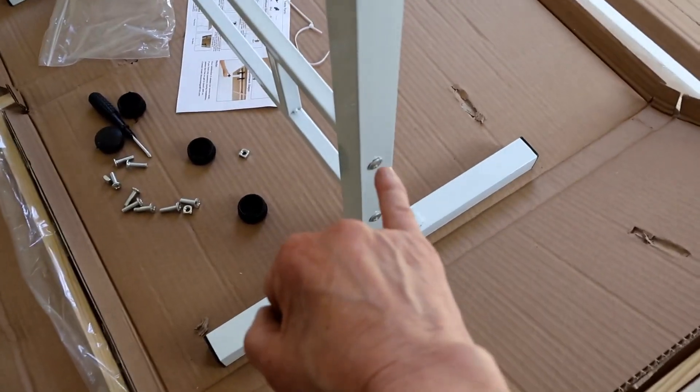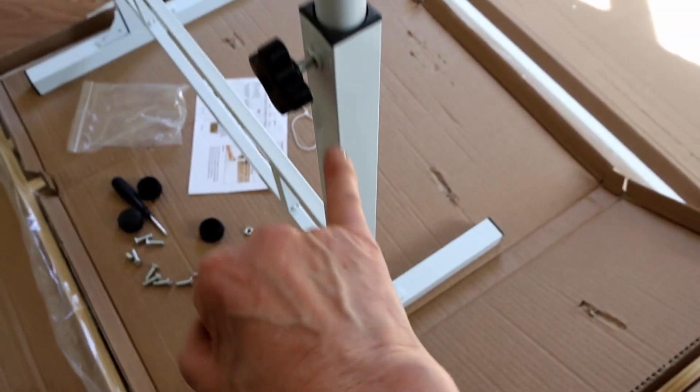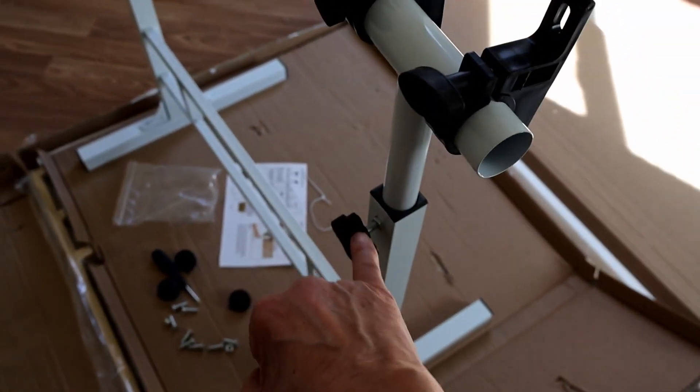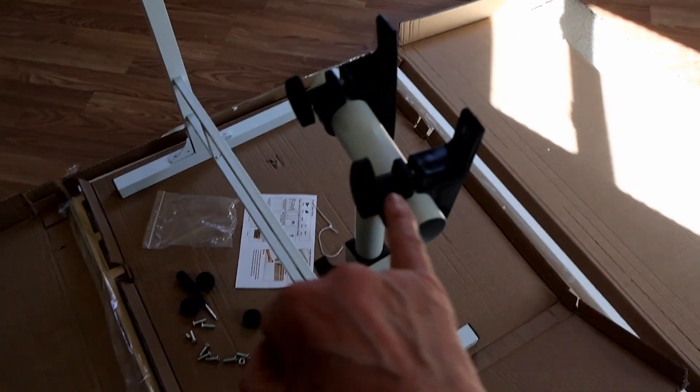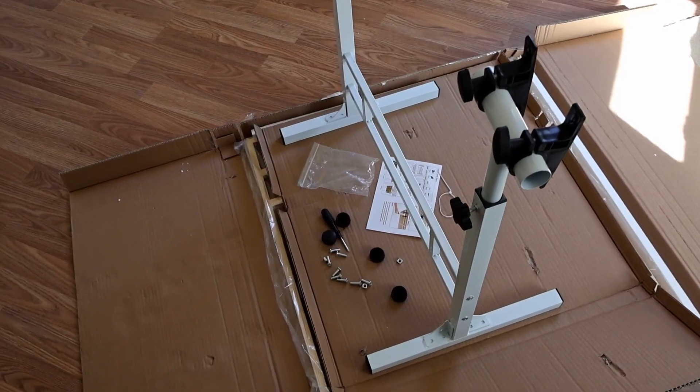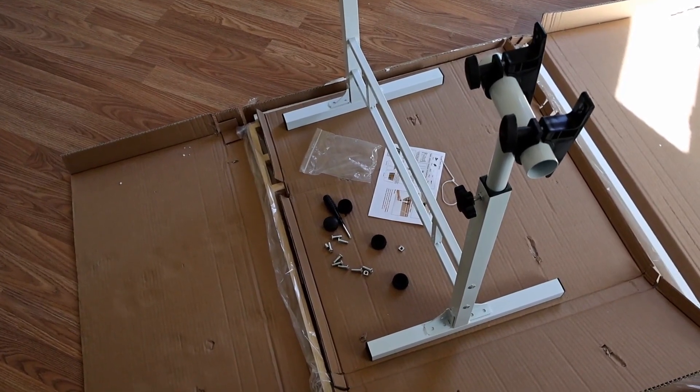You just take two of the screws to attach the rail, then you slide the post into the sleeve and attach the knob. These pieces go on top of the post and then the table goes on top of that. They give you all the hardware as well as a little screwdriver.